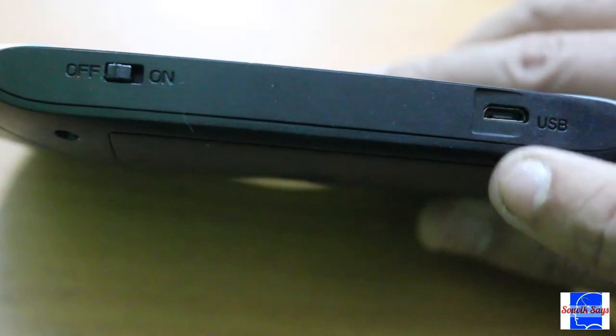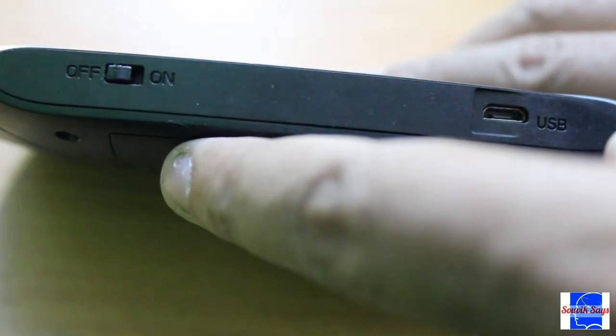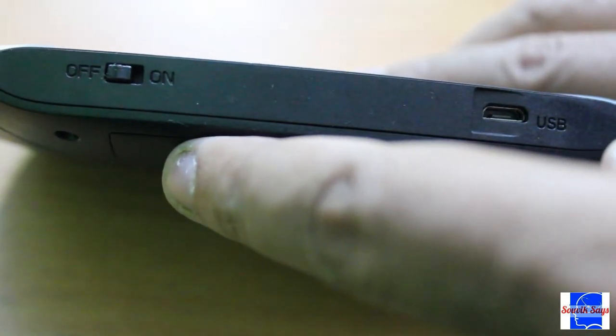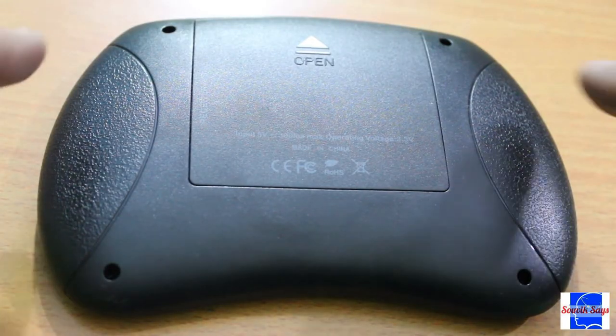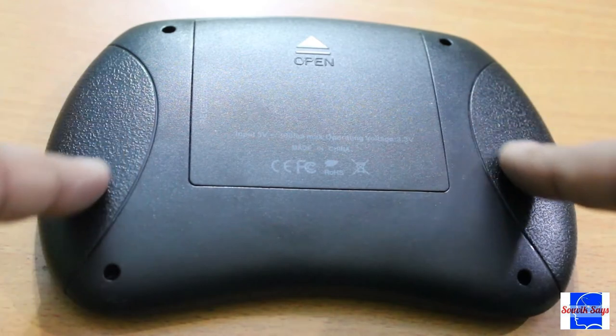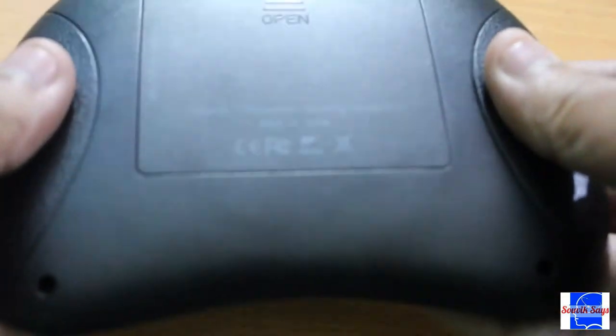At the top of the keyboard is a micro USB port for charging. Alongside it is an ON-OFF toggle switch. Looking at the back of the keyboard, there is a pair of grips that aid you while you hold it in your hand.